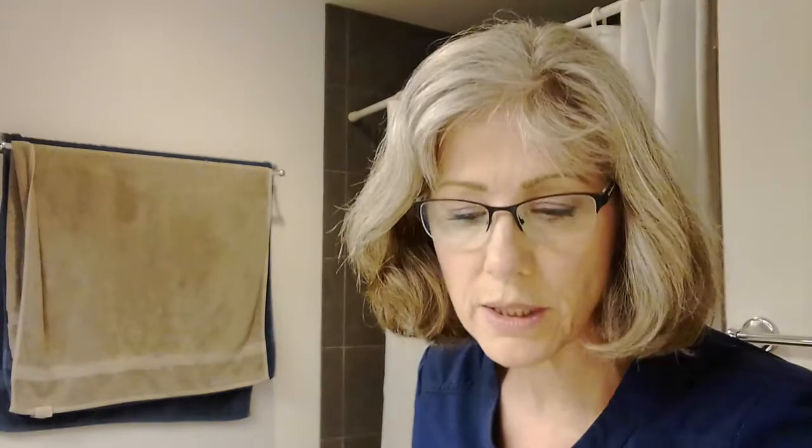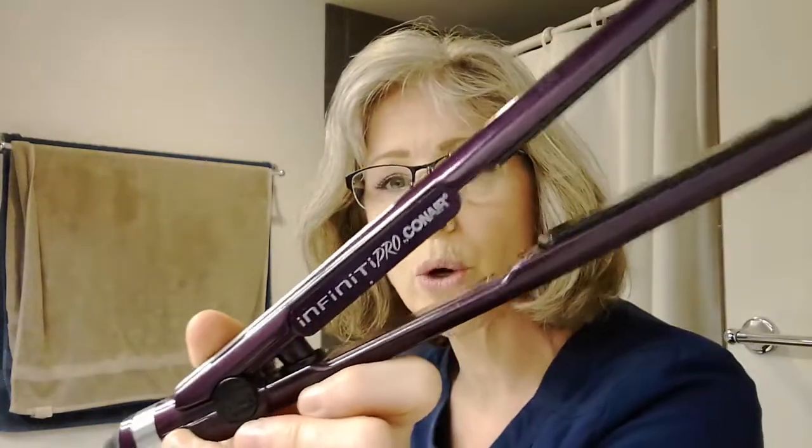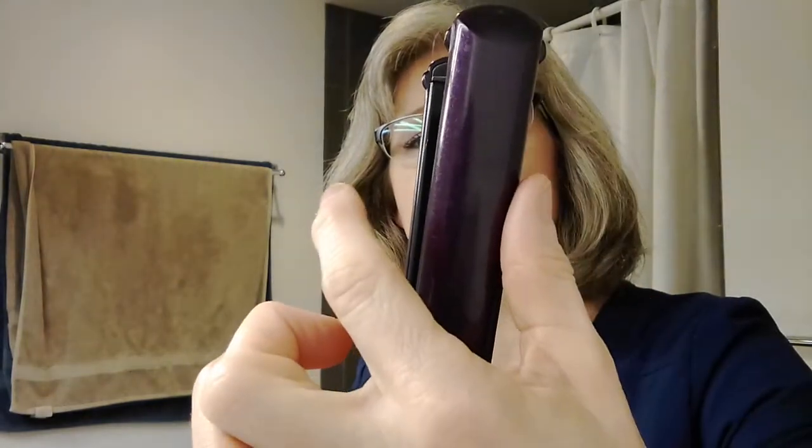On this side I'm going to fully straighten. I'm using my favorite iron, the Conair Infinity Pro, which I'll put in my description box. They have changed the look of this iron — I saw it at Walmart recently and it's a pretty burgundy now. They have two sizes: just pay attention, because both are the same color but different sizes.